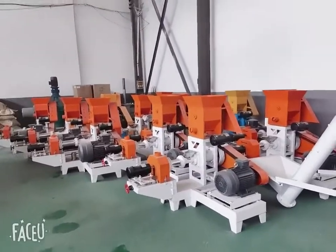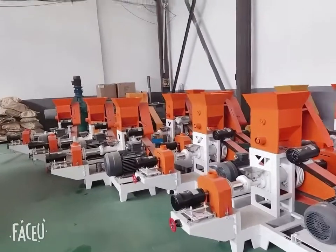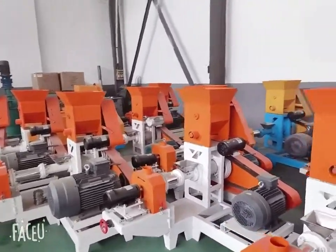Hello everyone, this is Karen from China and our factory name is Jin Machinery. Today I will take you to check our fish feed machine workshop. Here is the fish feed machine we make for the customer and agent.